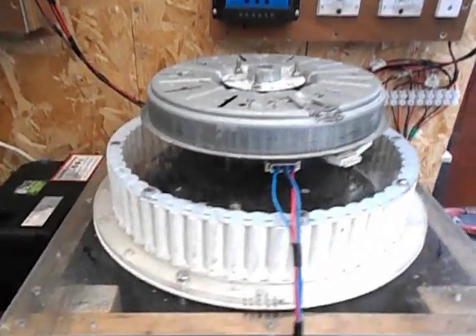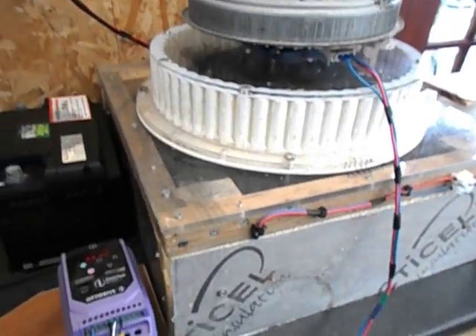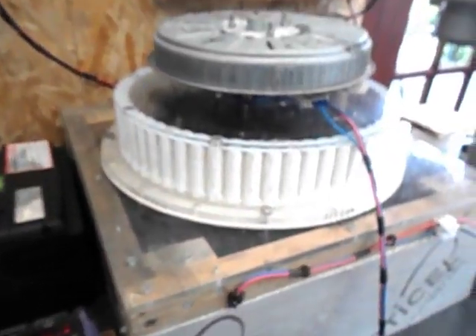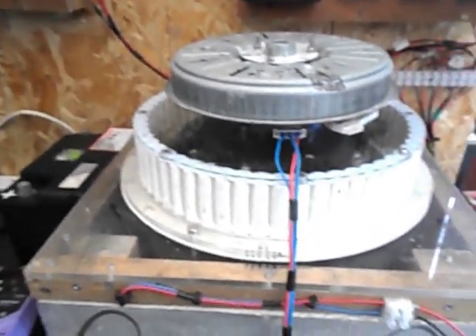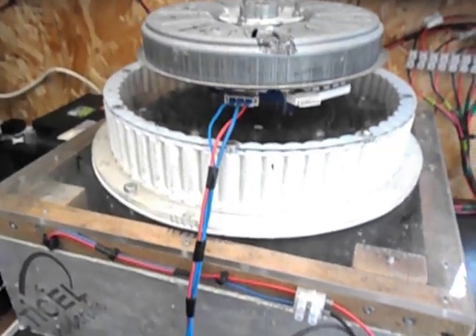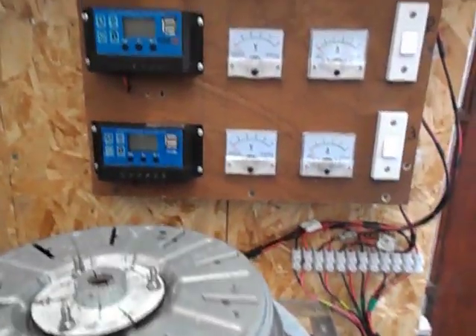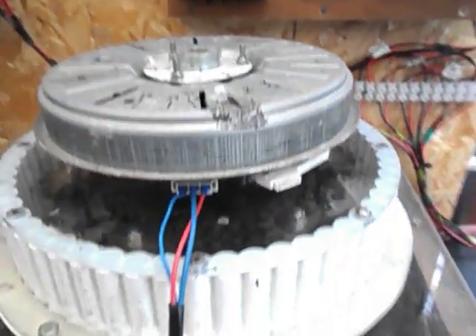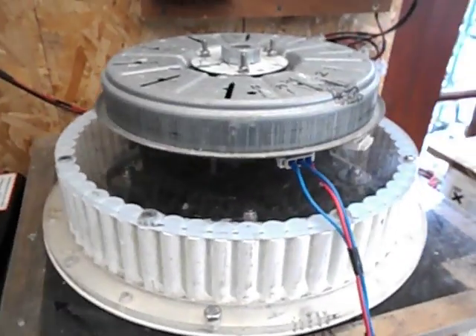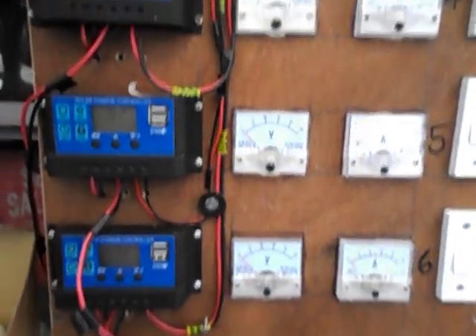Hi and welcome. Today I want to show you something that I've had made for about three or four years now and thought it's time to post it up on YouTube so you can have a look at it and see what you think. Has it got potential? What it is is a generator that will generate six independent generators.